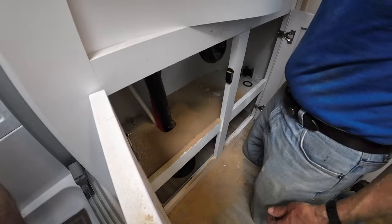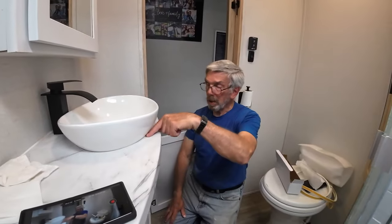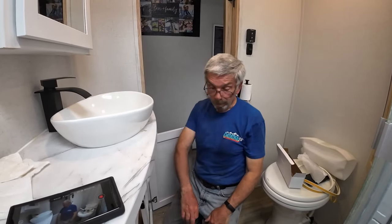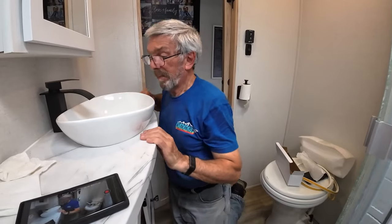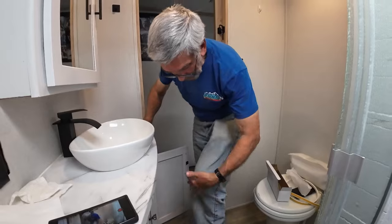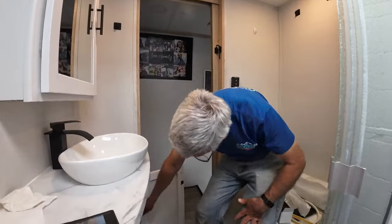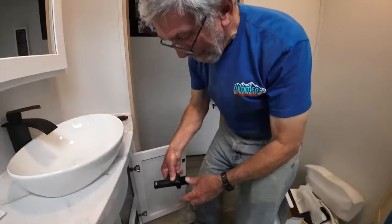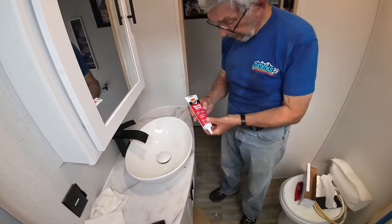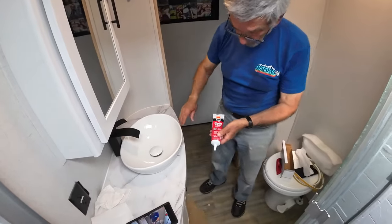We have a sink that holds water. The last step will be to just run a bead of caulk around the bottom edge and let that set up, and we'll be done — except for the cleanup. I'm using DAP Quick Seal adhesive caulk, which will help bind the sink in place as well as seal up the gap around the bottom.